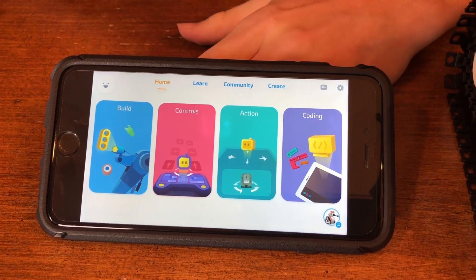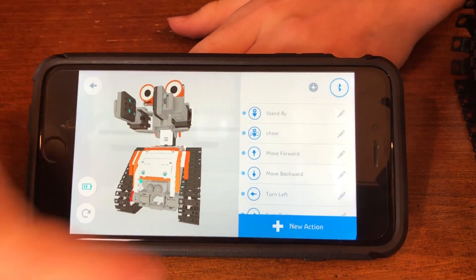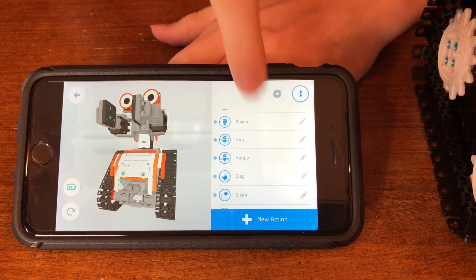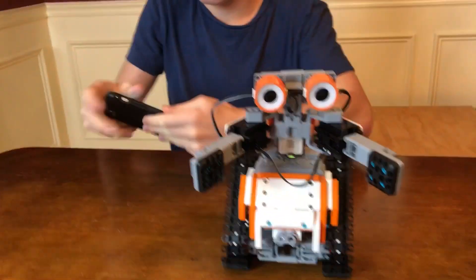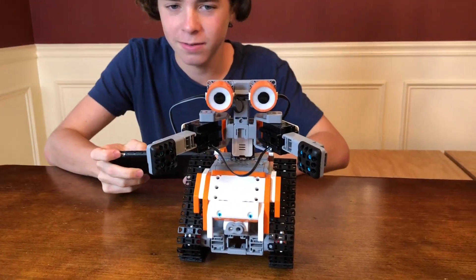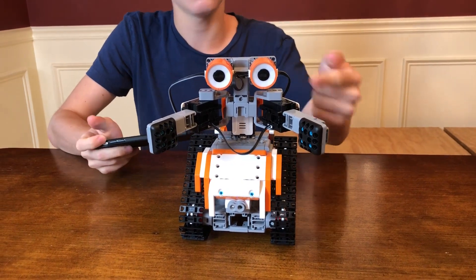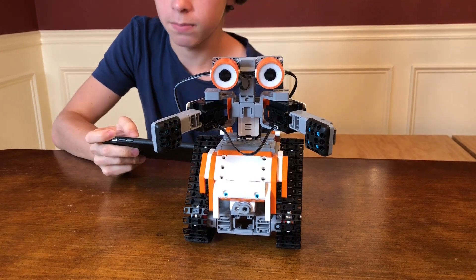So now we're going to show you the next section of the app - this is the action section. In the action section, it's all the actions that you can access when you do coding and stuff. We're going to test out a few of these and show you guys what they do. Tell me what they are before you do it. So this first one is called standby. That just means he opens up his arms - it's like standby mode, pause or something like that.